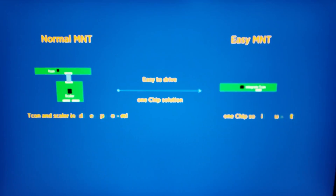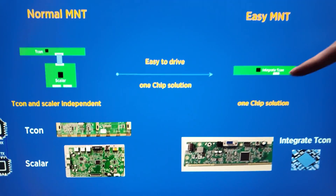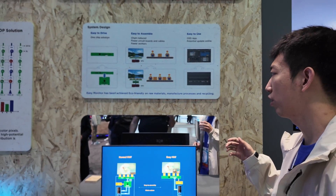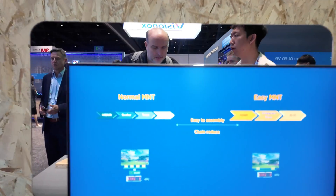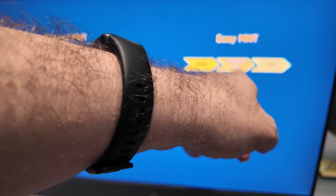For the easy-to-drive feature, we integrate the scalar function into the T-Con IC — just one IC, one chip. This reduces material usage and is eco-friendly, because we remove the scalar IC, some cables, and boards. HDMI and scalar T-Con are integrated directly.